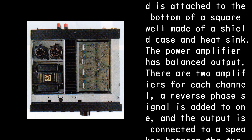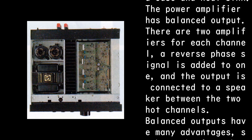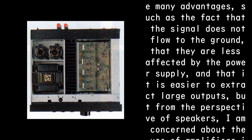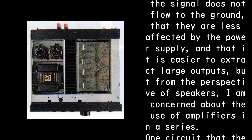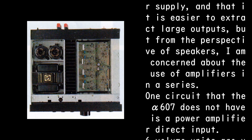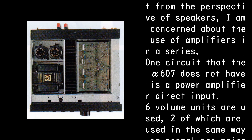The power amplifier has balanced output. There are two amplifiers for each channel — a reverse phase signal is added to one, and the output is connected to a speaker between the two hot channels. Balanced outputs have many advantages: the signal does not flow to ground, they are less affected by the power supply, and it is easier to extract large outputs. However, from the perspective of speakers, I am concerned about the use of amplifiers in a series.